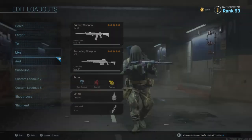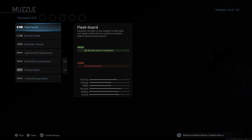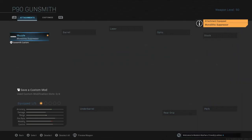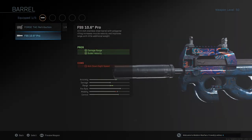Anyways, let's get into the setup. First, go to the primary weapon. For the muzzle, run the Monolithic Suppressor — damage range and sound suppression, mainly that damage range is what you really want with the SMG, because the farther you can shoot the better, in my opinion.